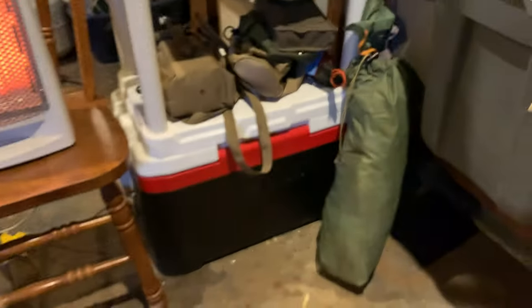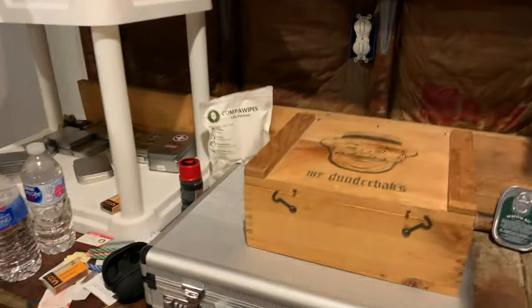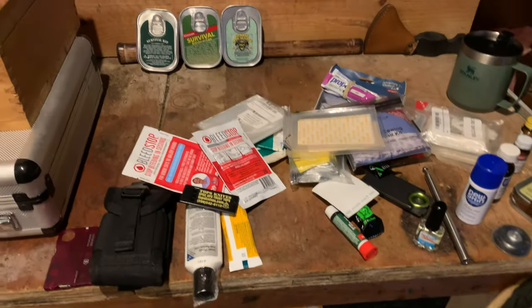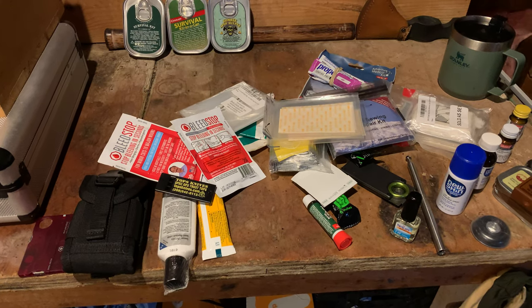I've got lots of other goodies — lots of other pre-made kits, survival stuff, knife collections. Lots of videos coming your way, guys, so stay tuned. Thanks for watching my survival first aid emergency kit. Until next time.